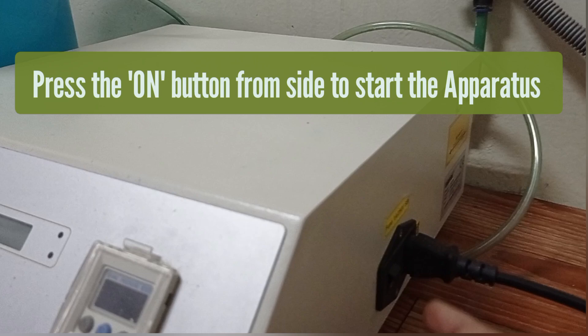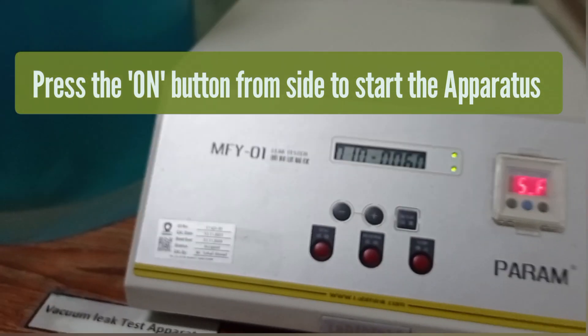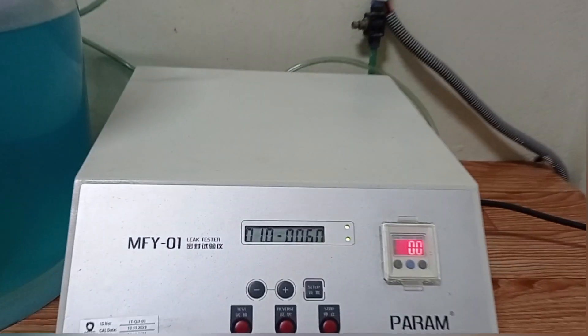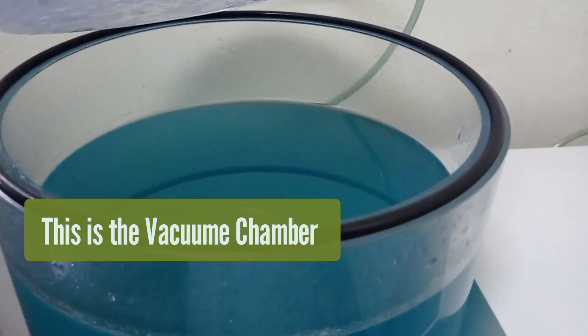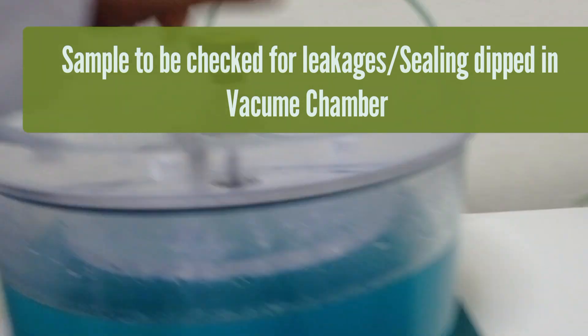Let's start how to perform a leak test. Press the button from the side to start the apparatus. This is a vacuum chamber in which the product is dipped.